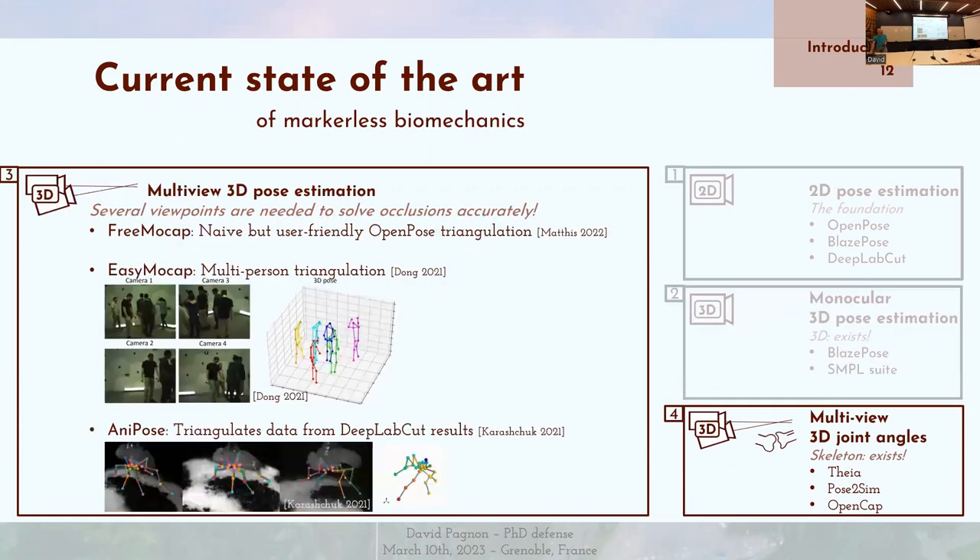On doit donc se résoudre à utiliser plusieurs points de vue. La première approche est FreeMocap, qui va simplement trianguler des points articulaires OpenPose et les intégrer dans le logiciel d'animation 3D Blender. L'autre approche très utilisée actuellement est EasyMocap, qui permet aussi de faire de la triangulation avec plusieurs personnes. Et puis enfin, il y a Anipose, qui permet de trianguler des données depuis DeepLabCut — les points qu'on entraîne nous-mêmes. Typiquement, on peut voir les angles articulaires d'une mouche rendus en trois dimensions.